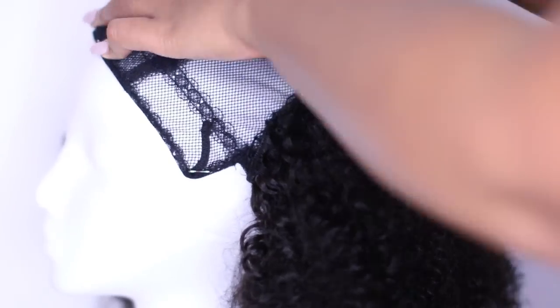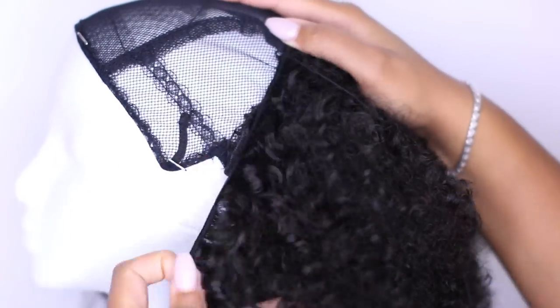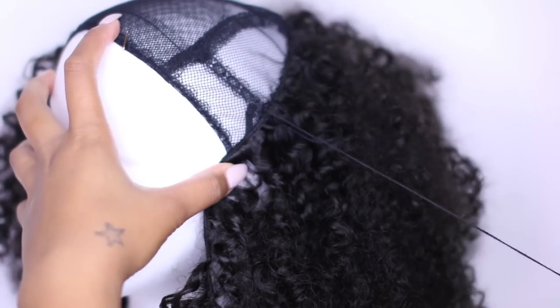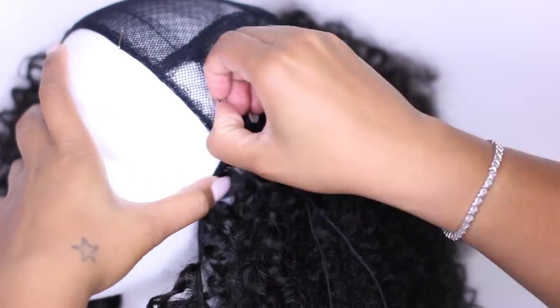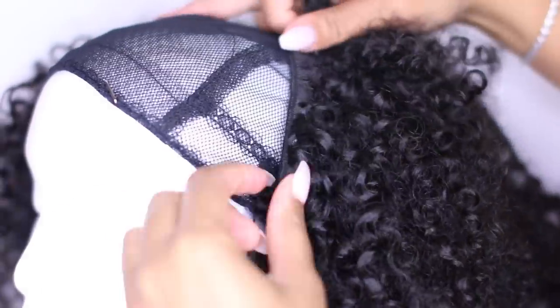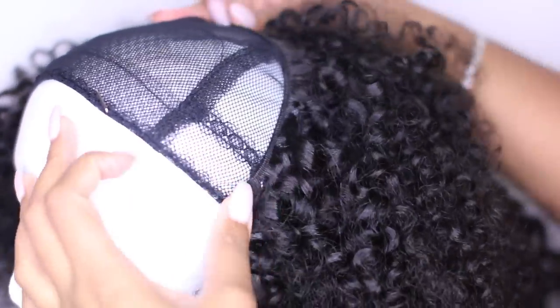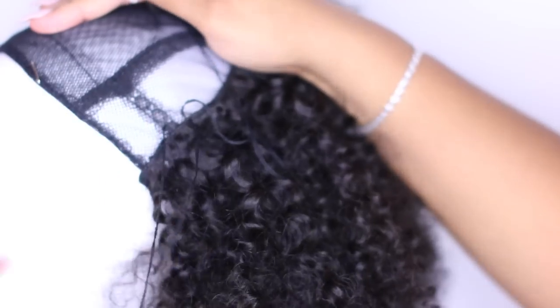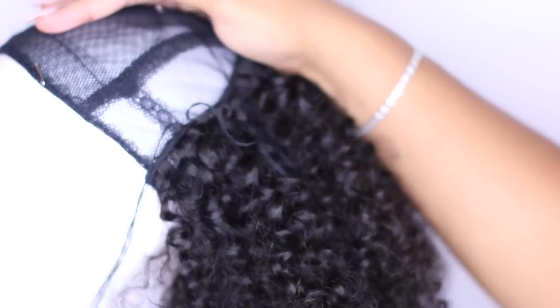When I get to the side of the cap, I'm going to sew it the same way — straight across, sewing through the wefts of the hair. Once I get to the end of the extension, I'm simply going to flip it over just like this instead of cutting it, and then I'm going to sew along that weft as well.